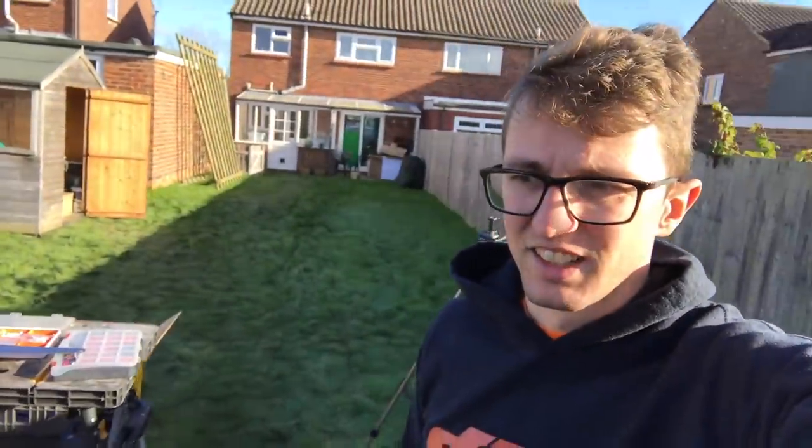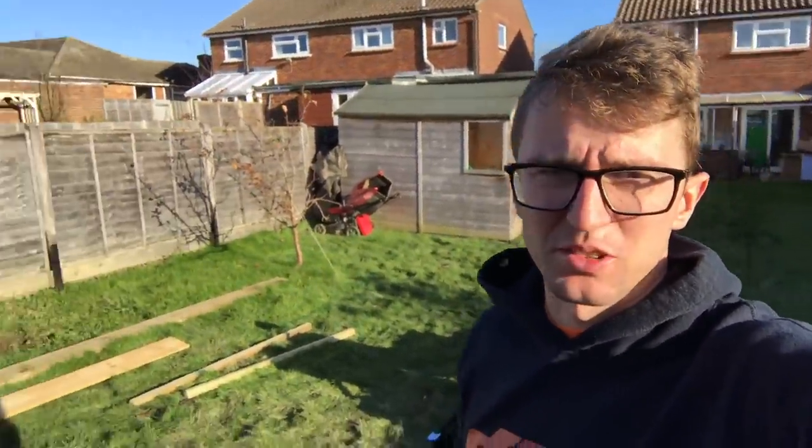Hilarity ensued over there — I needed to cut some wood to length for the last section, and I got it completely wrong. Let's hope that my brewing skills are better than my building skills.